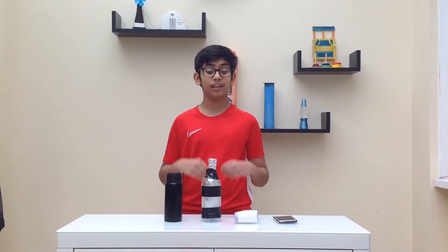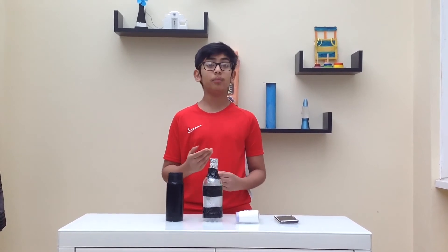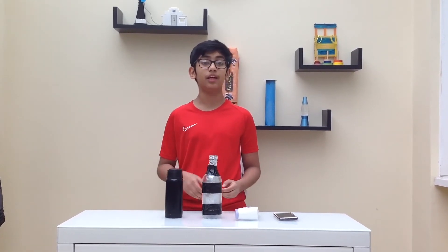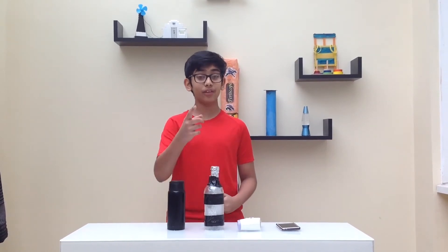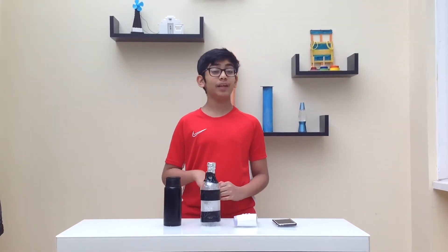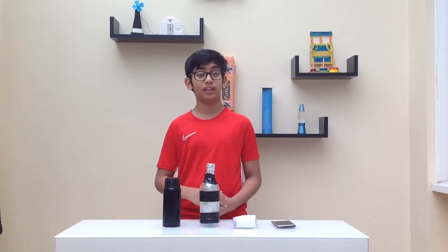I'm so surprised that our homemade thermos model almost maintained its original temperature after an hour. I really enjoyed the demo. Hope you all at home did too. You can repeat the same demo with cold water as well.